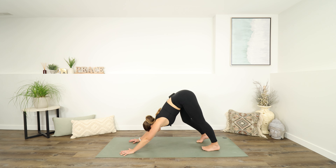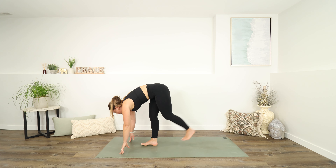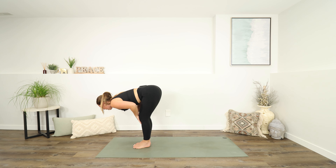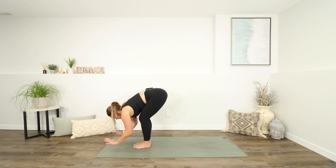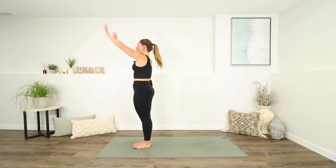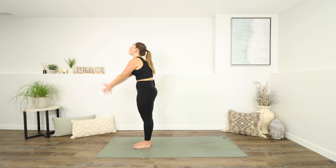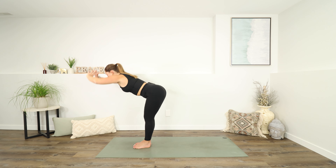Take an inhale to look forwards. And as you exhale, walk your feet to the top of your mat. Once you get there, inhale for a half lift, exhale folding forwards, inhale come all the way up to standing, reach up, exhale let your arms fall to your sides. Take a shoulder roll here. As you inhale, reach up again, and exhale, folding back down.